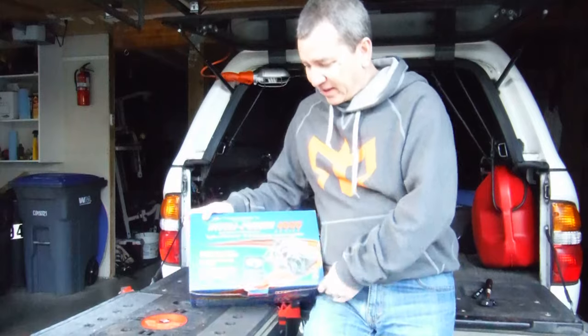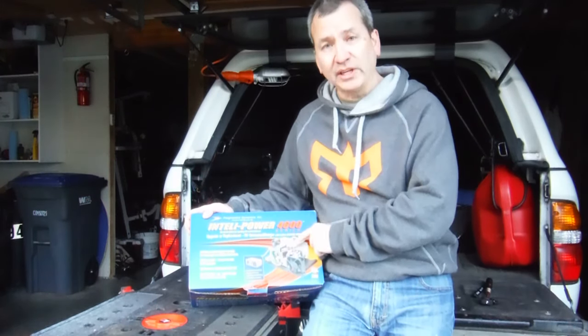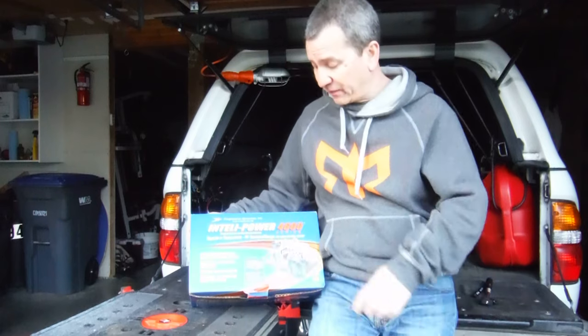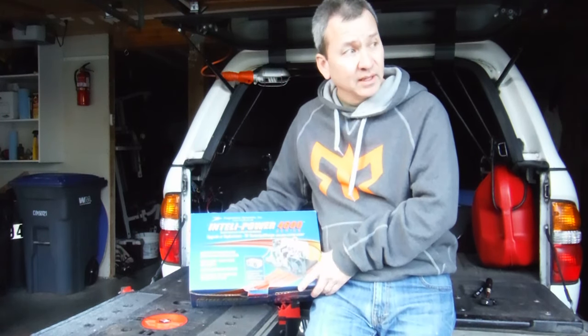Hey everybody. I just want to make a quick video and give you a little intro to my next RV project. Something I've been wanting to do for a long time and I finally found the piece of equipment that I needed to do the job.